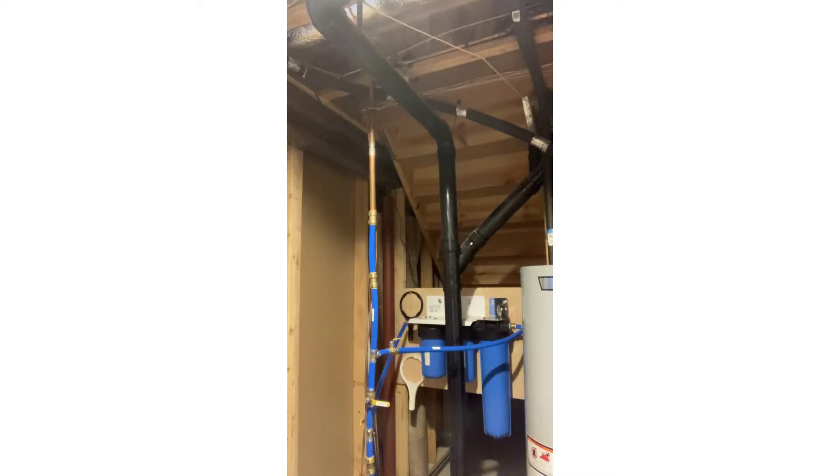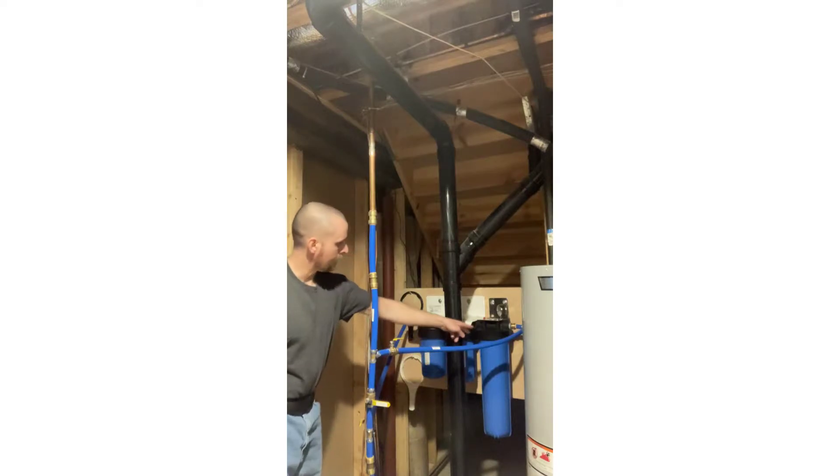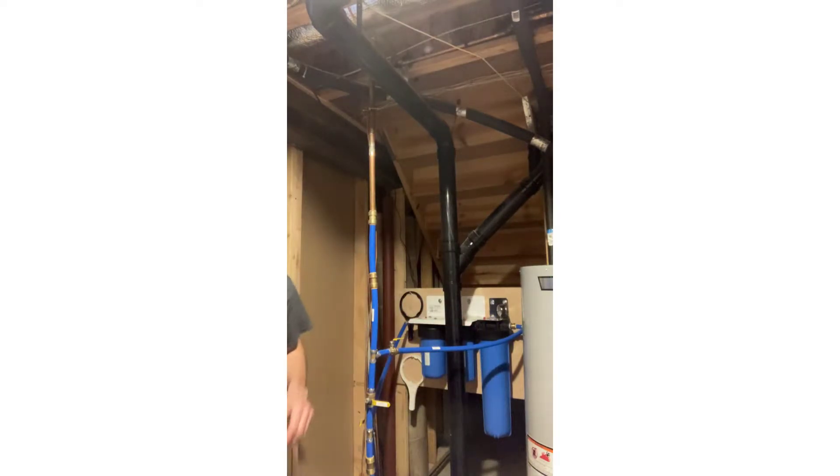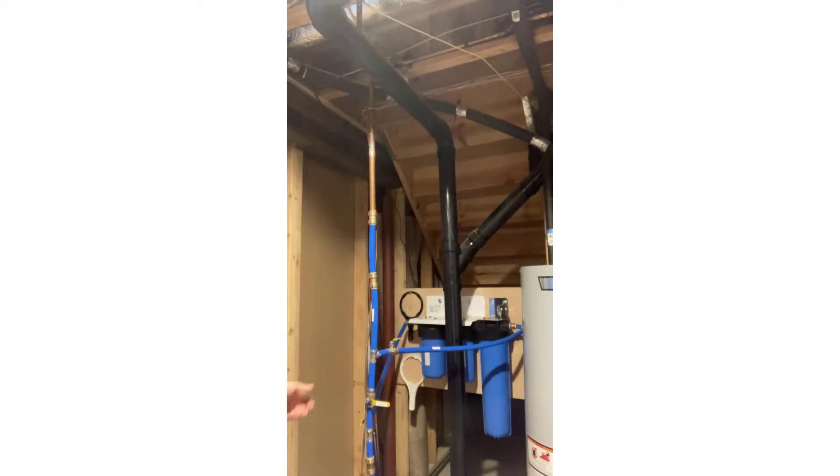Today we're changing some whole house water filters — there's a sediment filter, a carbon block filter, and a water conditioning/water softening cartridge. First we're going to shut the water off to the filters, relieve the pressure, drain out some of the water, take out the old filters, inspect the o-rings, gently clean out the inside of the canisters with mild bleach and water, and install the new filters and reverse the process.